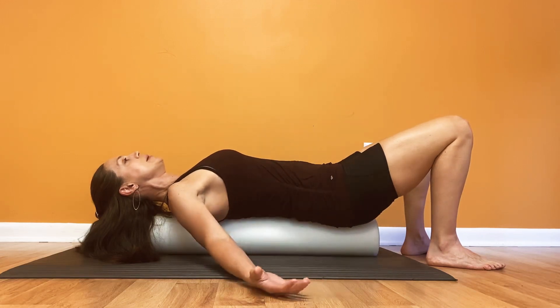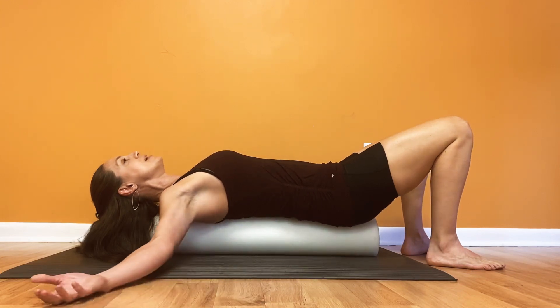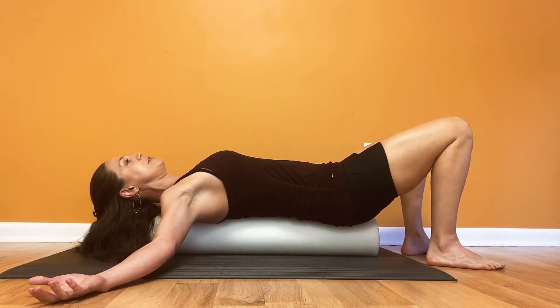First, start by opening up your posture by letting your arms go to the side to open up your pecs. The further out to the side that you go, the more stretch that you feel.